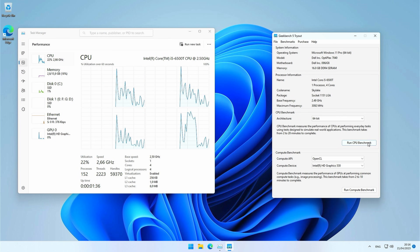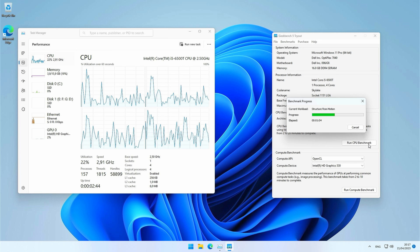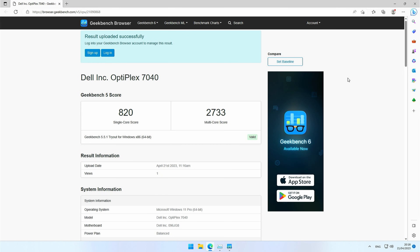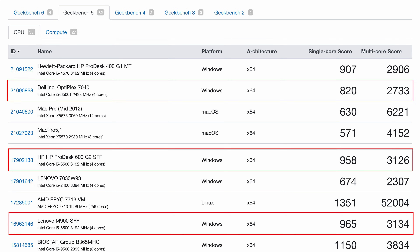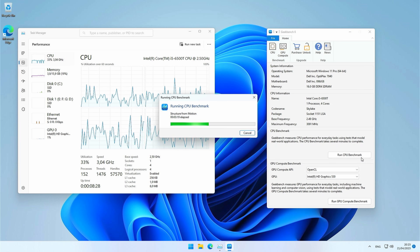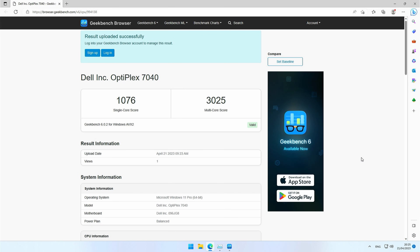Time for some benchmarks. I'll start with Geekbench 5 — not the newest, but I have a lot of previous tests to compare results with. The score is 2733, not bad at all for such a tiny machine. Comparing with two earlier tested i5-6500s using the non-T version, we can indeed see a difference in performance — the CPU in this Dell Optiplex Micro uses about half the power of the regular version, so that shouldn't be a surprise. Geekbench 6 gives us 3025, pretty much in line with expectations as well.